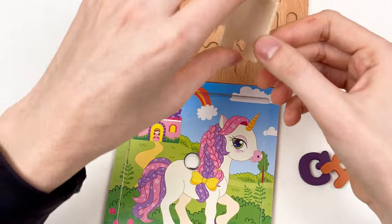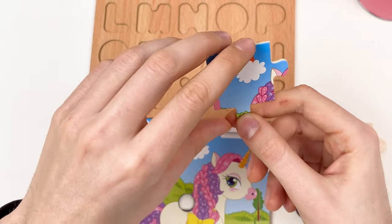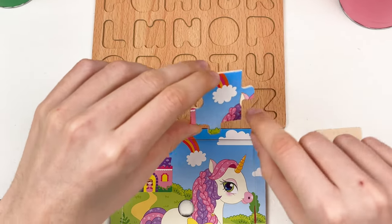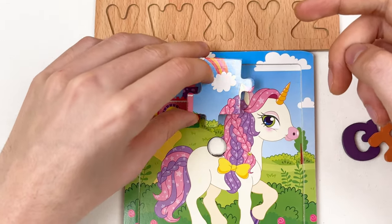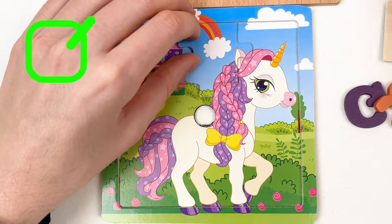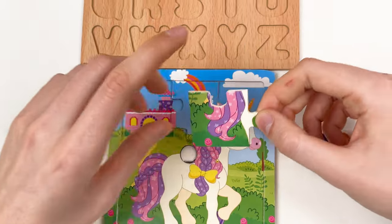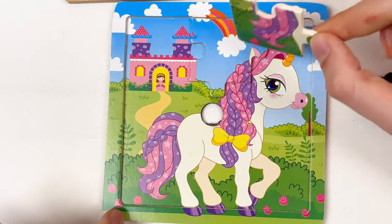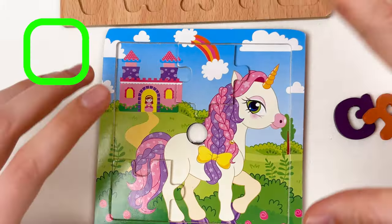Wow! We have two puzzle pieces and three letters. Let's start with the puzzle pieces. Let's turn — here we can see the rainbow and the part of the unicorn, and here is the ear of the unicorn. Yes, it could go here! And here we have the tail of the unicorn — let's look at the puzzle board. Yes, we can place it here in the corner. Great!